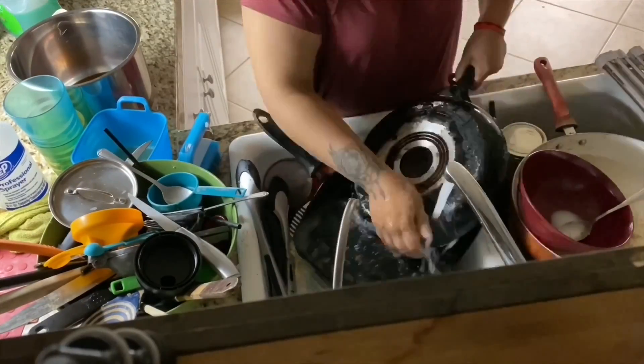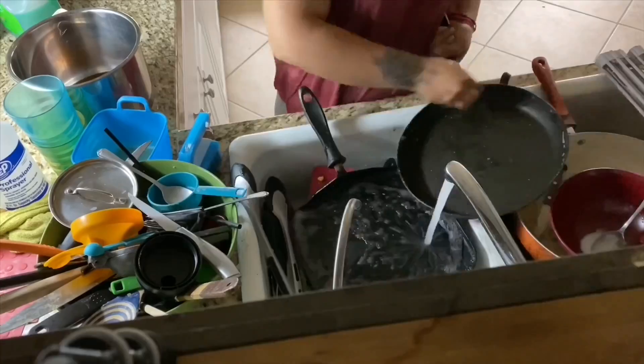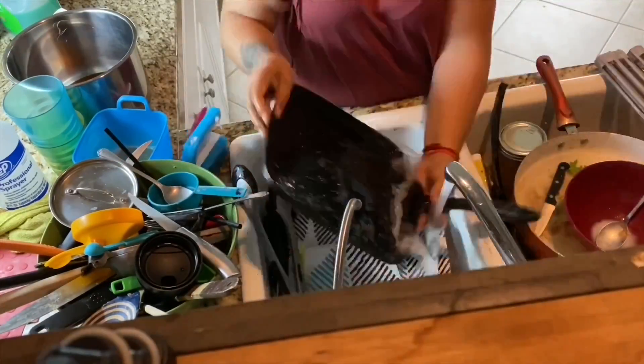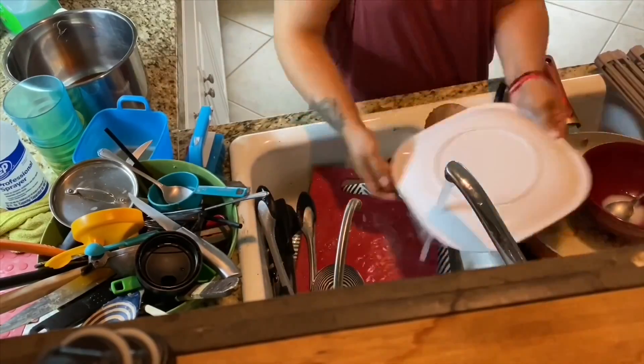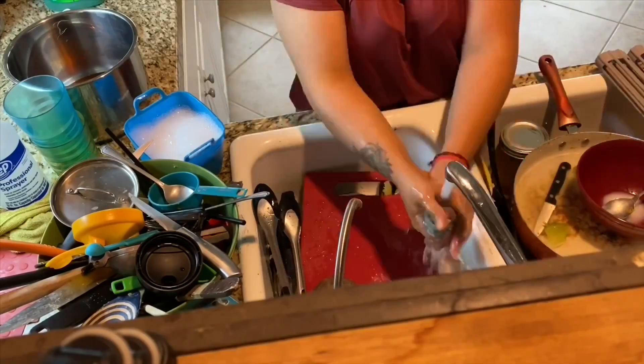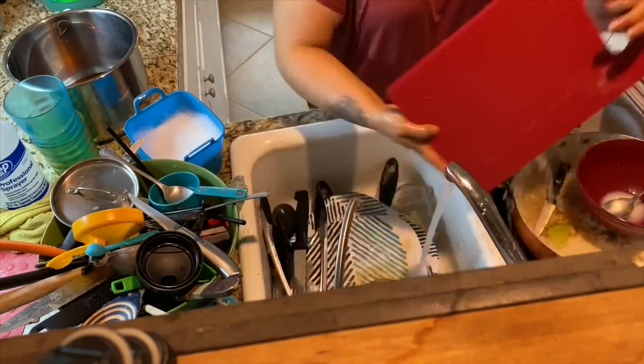This is where I had just had it. I didn't know what to do, but I knew I had to finish. I was so done with my day at this point.